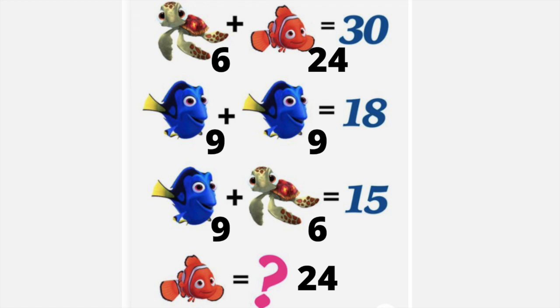What we just did was the exact skills needed to solve an equation in algebra, except instead of finding x or a variable, we're finding Nemo. These types of problems are a great fun way to develop that skill early on.